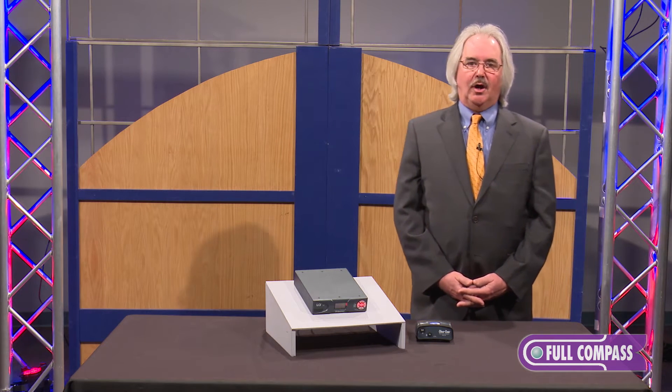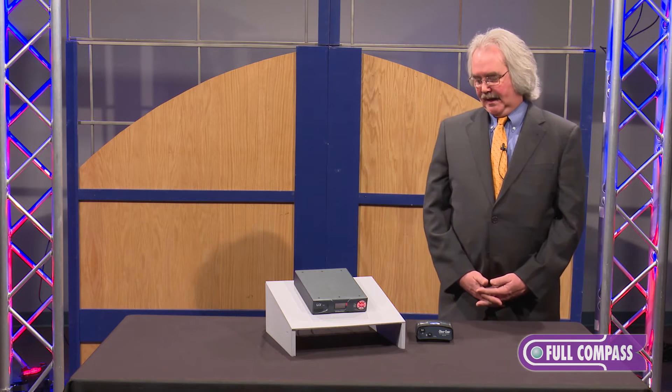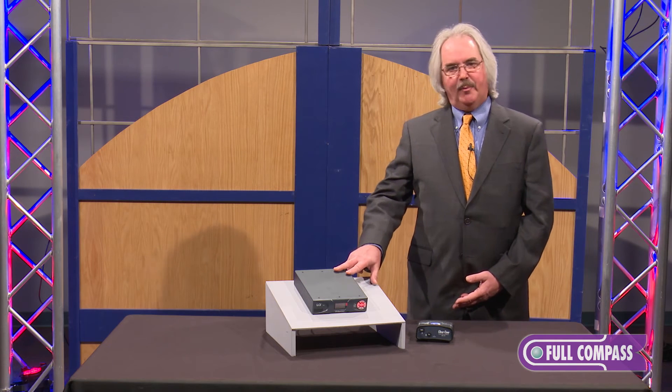Very good audio codec, very low latency, very easy to use. In the case of the two-wire device I have here, we can connect our 700 series belt packs directly to the box.